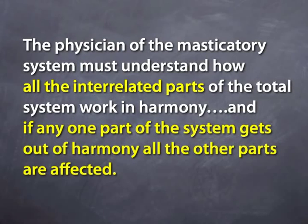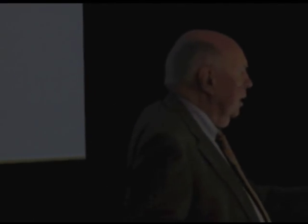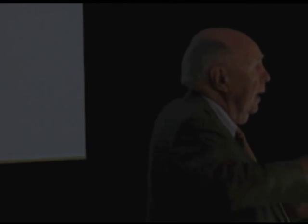The physician of the masticatory system must understand how all the interrelated parts of the total system work in harmony. And if any one part of a system gets out of harmony, all the other parts are affected. That's the key here. You can't have one part of a system get out of sync without having a counter effect with something else.